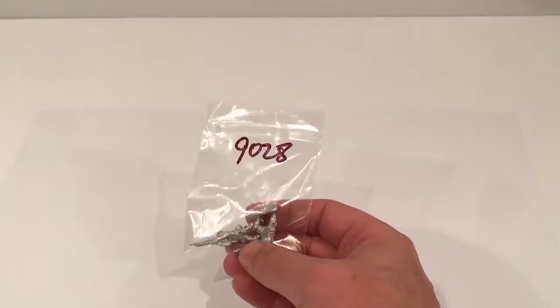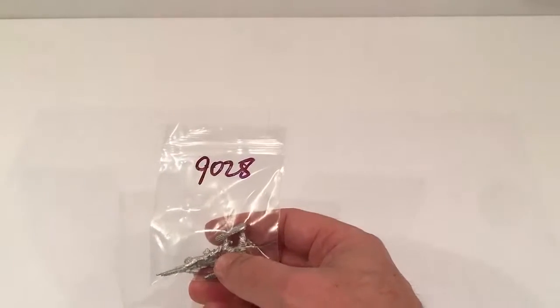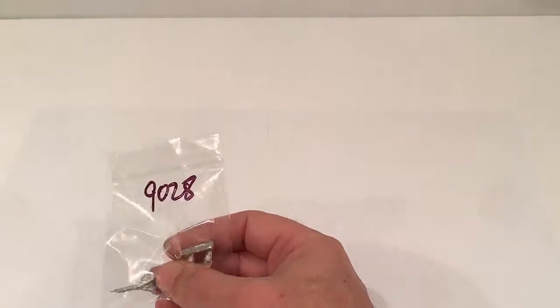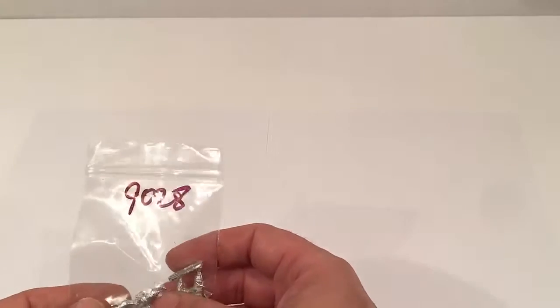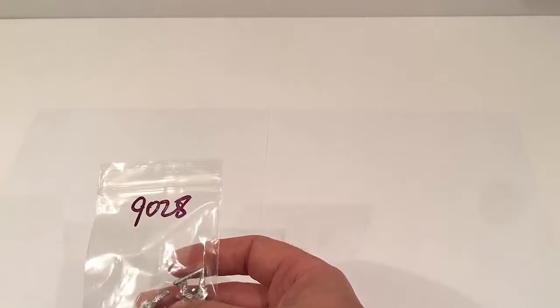Welcome to another unboxing video — not so much unboxing as un-plastic bagging. I recently got, in fact today, a box of figures arrived from Blacktree Designs. A couple of weeks ago I ordered some figures from their WWII 28mm section. They had one of their sales on, so most of the packs, which usually come in three or four figures, were £3.50. So I ordered several sets — nine altogether.